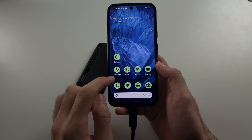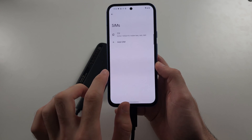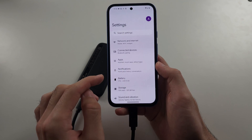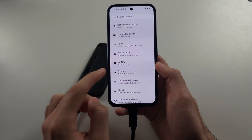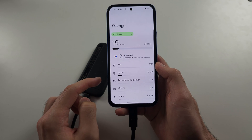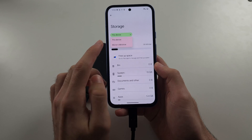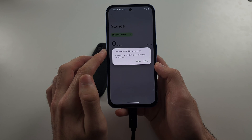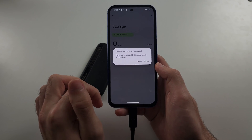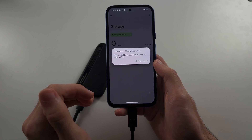To do that, open Settings and head to the home page settings, then select Storage. Tap the device and you can see the USB drive here — it says the drive is corrupted, so we have to set it up first before we can connect to the device.